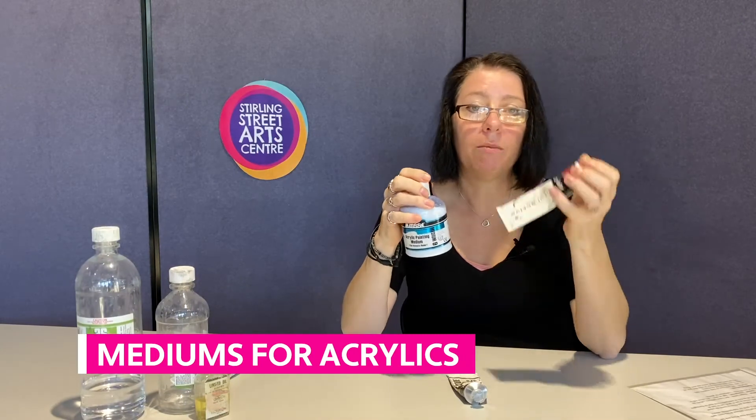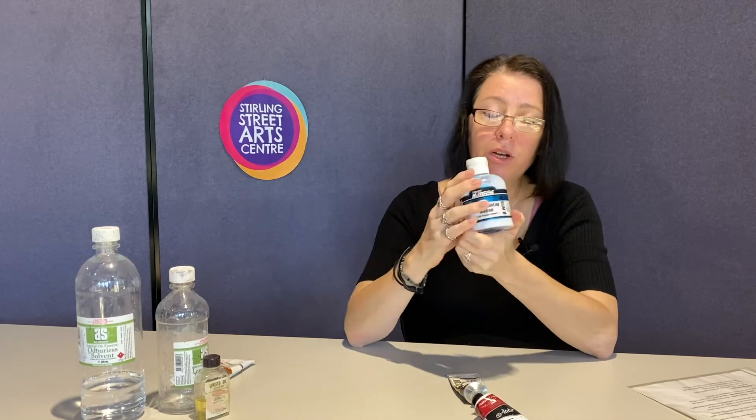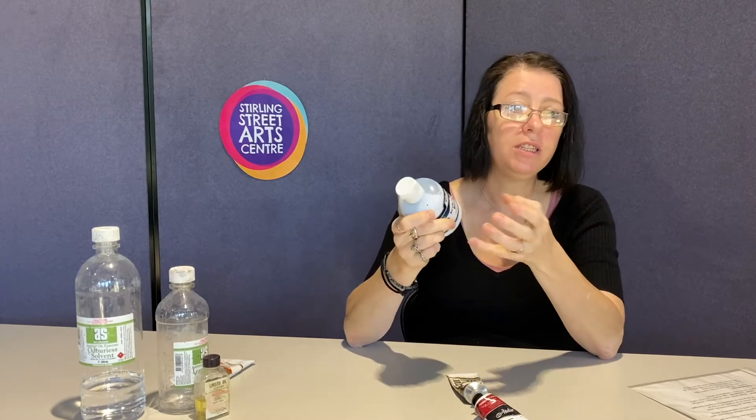Acrylics are bound together with a medium. You can get an acrylic painting medium — the same sort of binder that's within the acrylics — and use that instead of water. If you use water, the pigment within the acrylic tends not to hold together, whereas if you use a painting medium as a binder, it holds together and archivally it's much better.